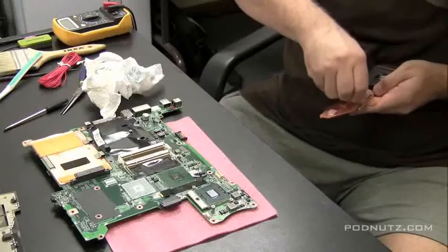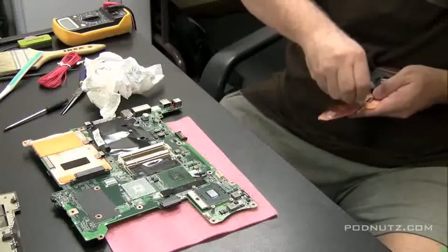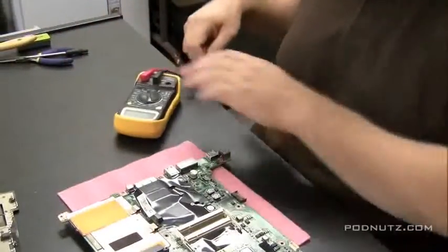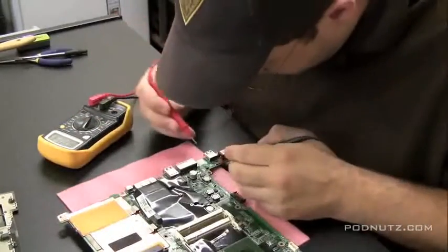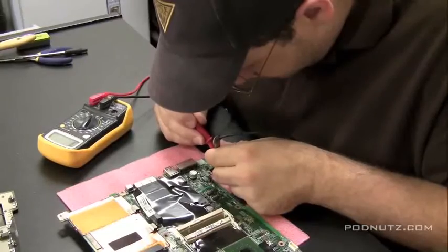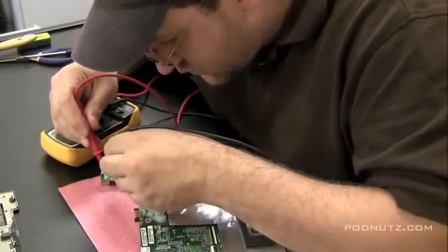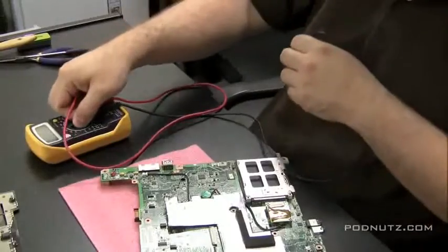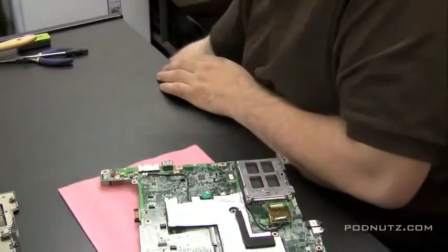We're going to test the connections we made using our voltmeter. We're going to set it for continuity, touch it to certain points on the circuit we just created, and make sure there's no short circuit. I'm touching a ground point and then those two wires we put on the motherboard — they're both on the positive side. If you touch a ground point to one of those red wire points and hear a beep when testing for continuity, then you know it shouldn't be touching any ground points. There should be no contact with ground points.